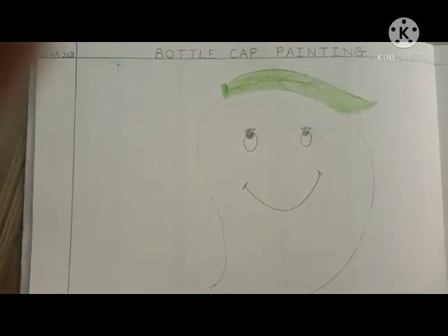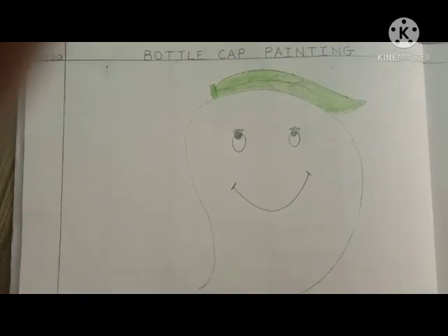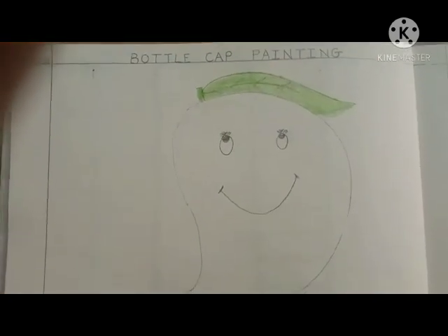Now tell me, what is the color of the mango? Yes, mango is in yellow color. So today, we will do bottle cap painting.